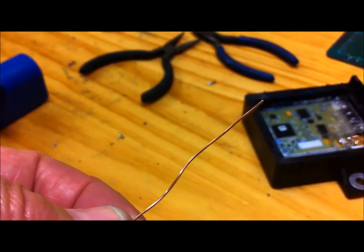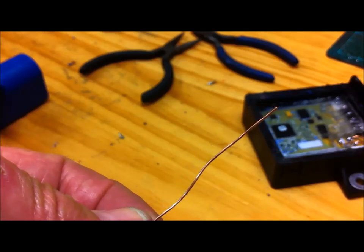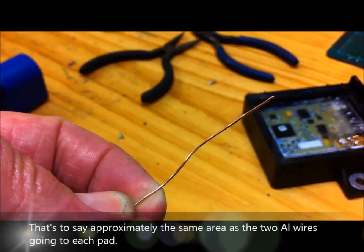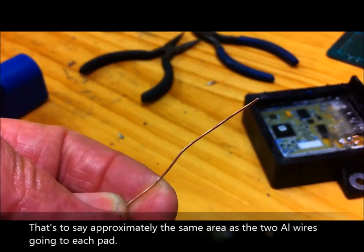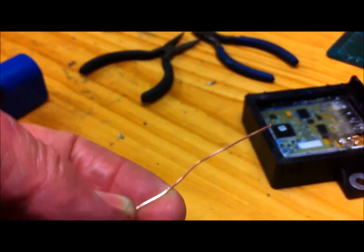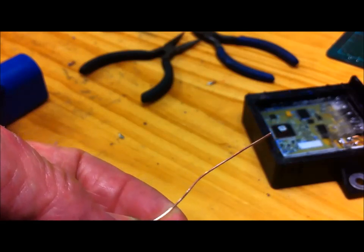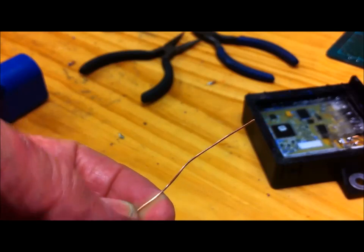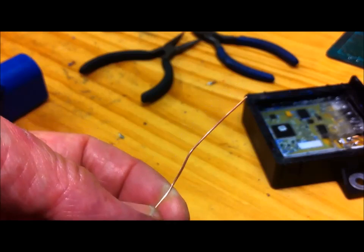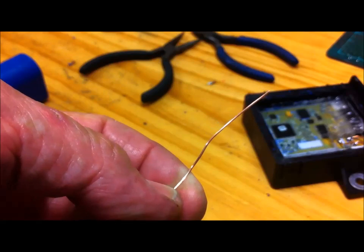I have some thin copper wire here that I'm going to use to make three new link wires to replace the aluminium versions. It's important to use copper wire of approximately the same cross-sectional area. I have been told these wires also act as a fusible link, so we don't want to put too heavy-duty grade copper wire in place of the aluminium ones. I think this wire will be fine — if there was a short circuit they would burn out as the aluminium ones would.